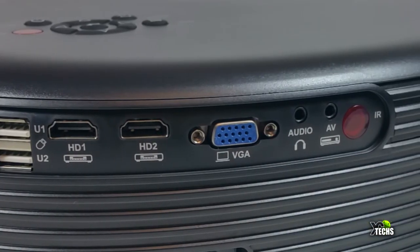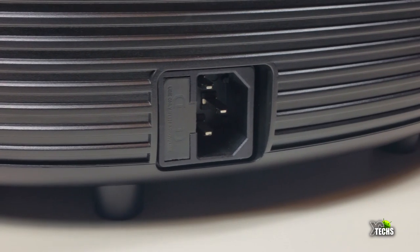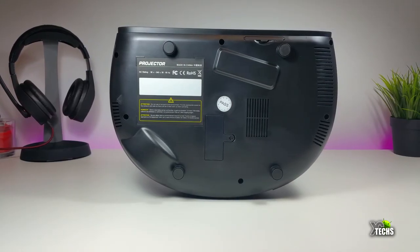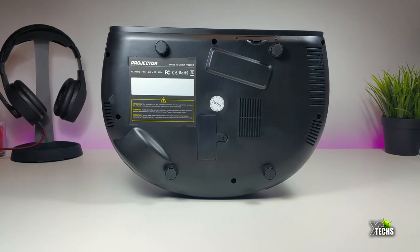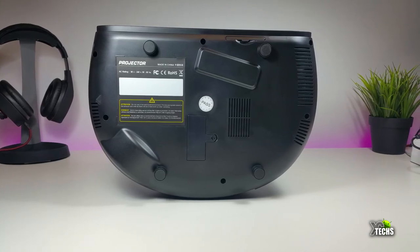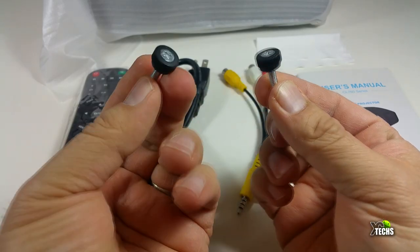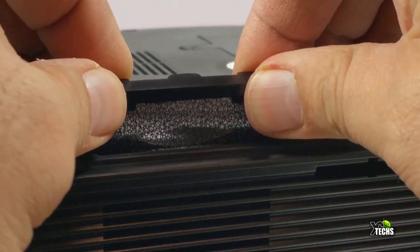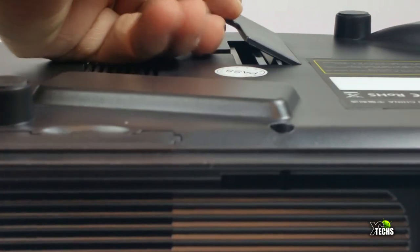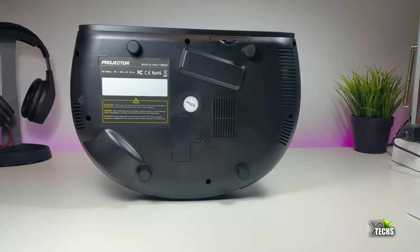There is also an IR sensor in the back, and right underneath that is the power connection. On the left side there is nothing attached — no fan, nothing. Looking at the bottom, there are small ventilation holes and little legs so it can sit on a flat surface. The included screws have no mounting hole on the projector itself. There is also a small filter and a little port you can open to access the lens if you need to clean or replace it.